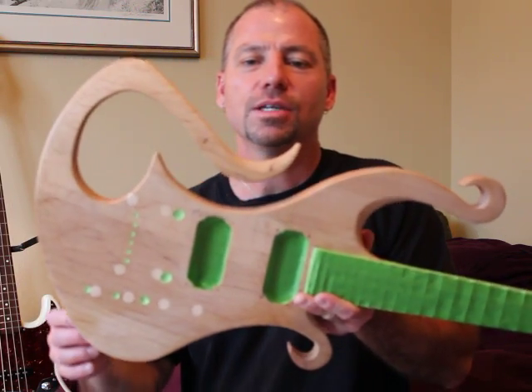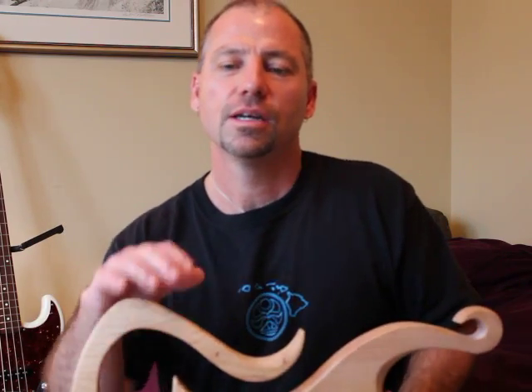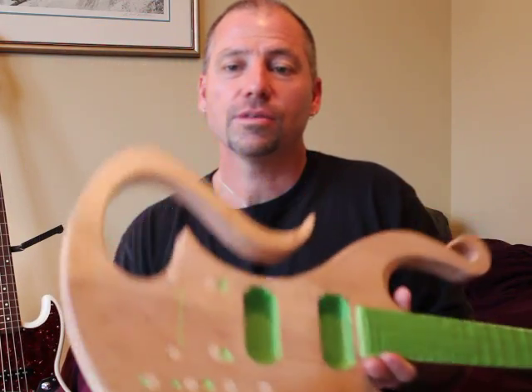Just thought I'd give you this quick update, and as soon as it's finished I will do another video and post that along with some pictures on my site. If you're interested, this is what I'm working on. And if you have a guitar or bass you're interested in, just contact me and we can work out some ideas for you. Thanks again, see ya, have a good one!